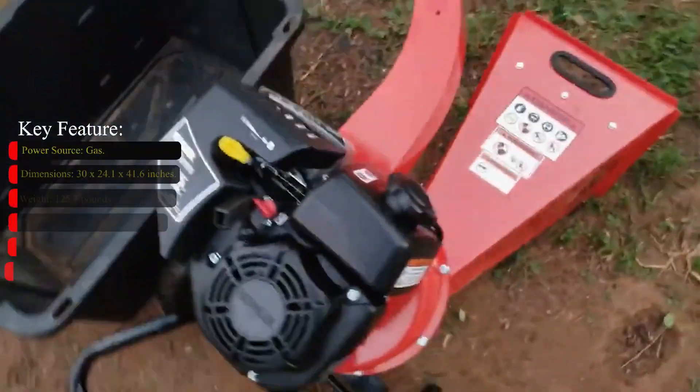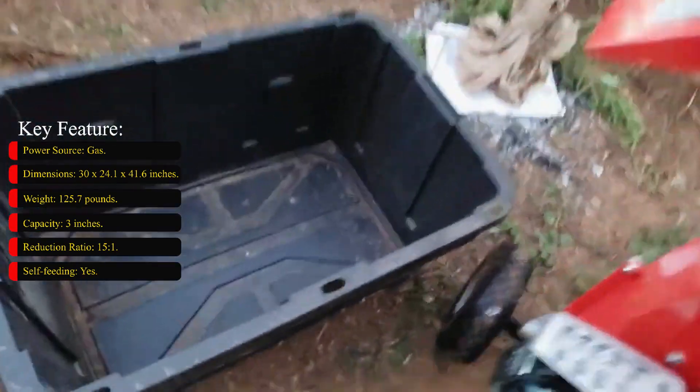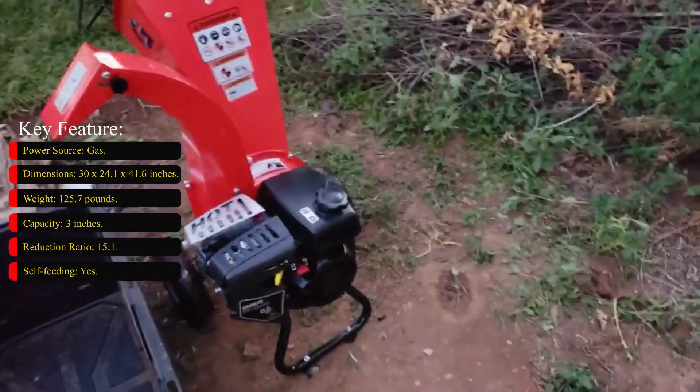Key features — power source: gas; dimensions: 30 x 24.1 x 41.6 inches; weight: 125.7 pounds; capacity: 3 inches; reduction ratio: 15 to 1; self-feeding: yes.